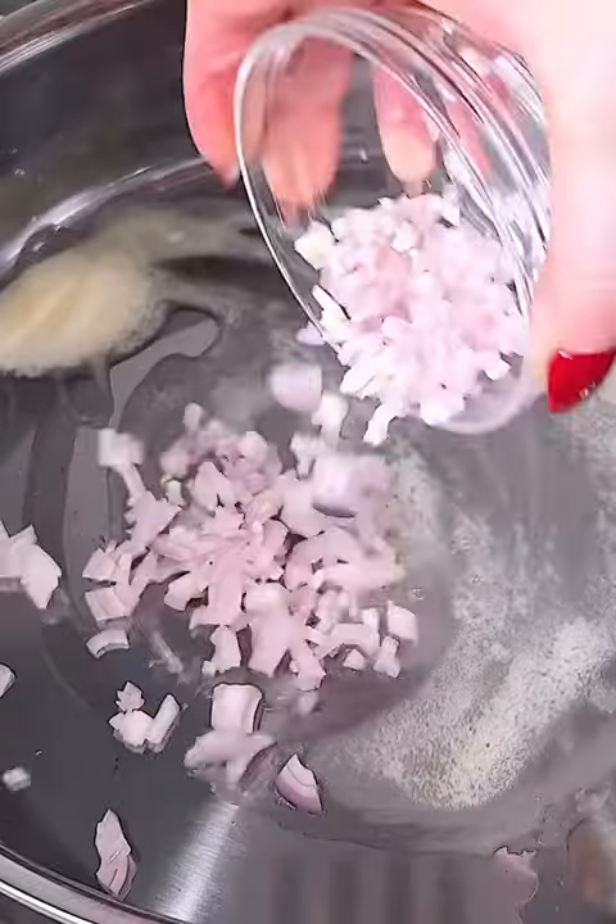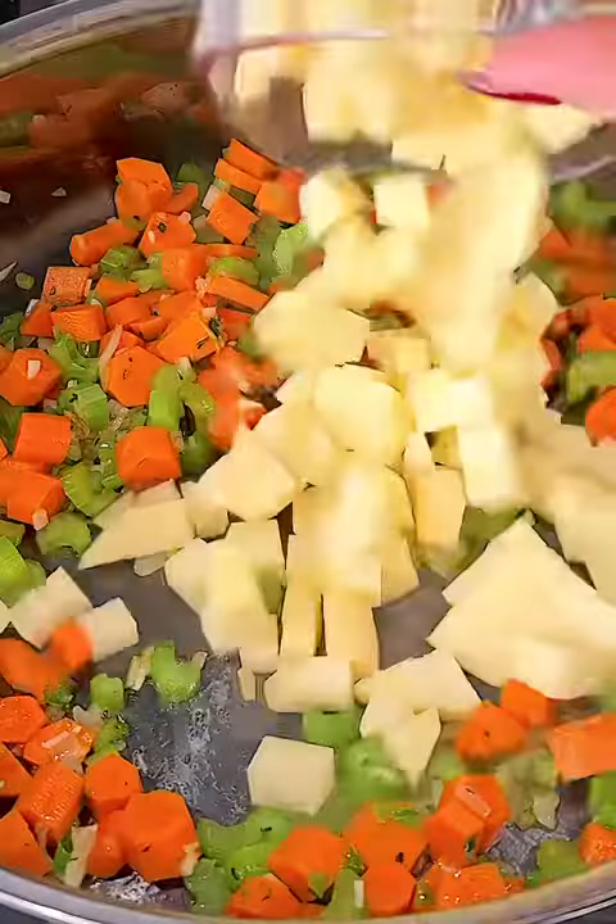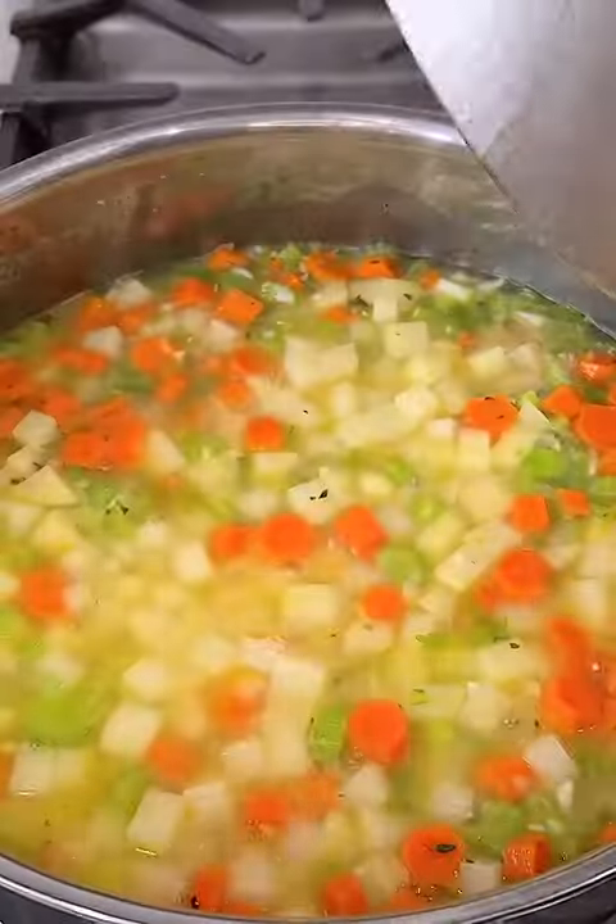Where are my lobster fans at? This lobster pot pie is so good. You're going to sauté your vegetables, add in the potatoes and the fish stock. Once the potatoes are fork tender,